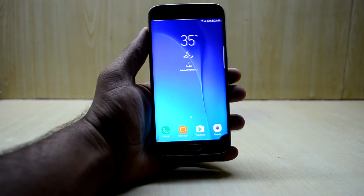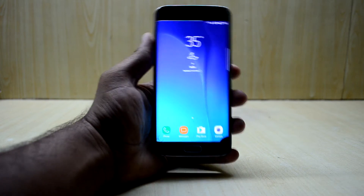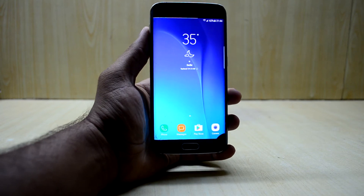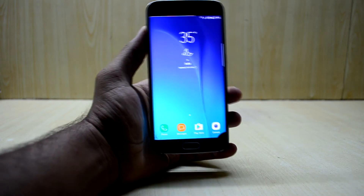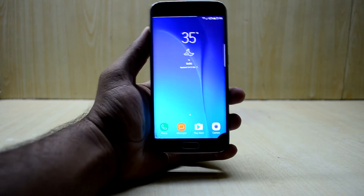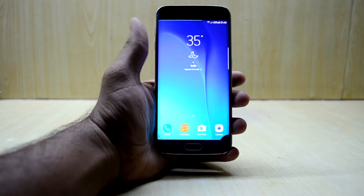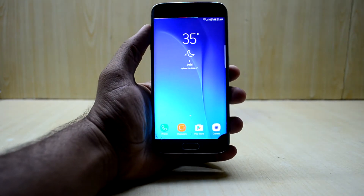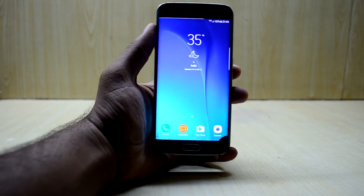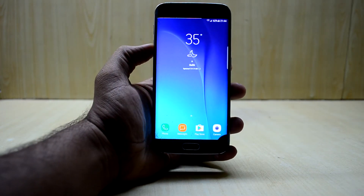Hey guys, welcome back to Tech Club by Chetanis Nuri. Today we're going to review the MIPA ROM version 0.1.2. In the last video I showed you how to install version 0.1.1, and I just updated it with the OTA update zip file — you just have to flash it, it is really simple. I've already updated it to version 0.1.2.